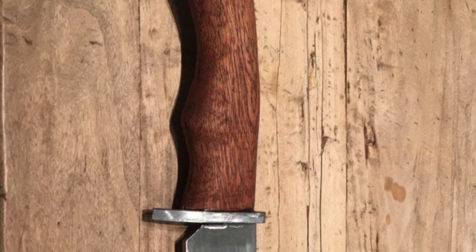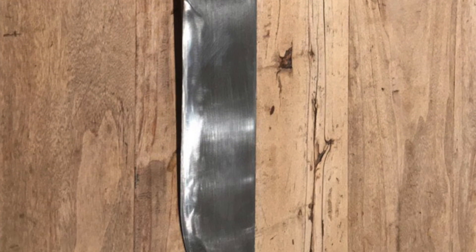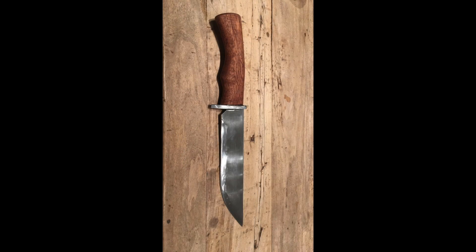The next knife is from Jorg, and he says this is the very first Bowie knife that he's ever made — made it all by himself. I think this is a great-looking blade. Jorg doesn't say where he's from, but I think this knife looks fantastic. Keep up the great work, Jorg.